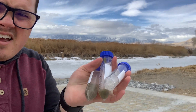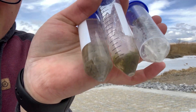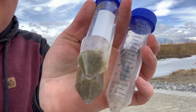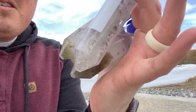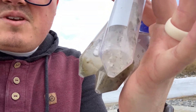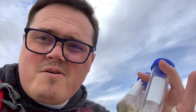I got my three samples here. The one closest to me has the one that's underneath the ice. The one in the middle is the stuff that was attached to the underside of the ice, and then this one was ice chips from the top — my hands got really muddy. Let's bring these back home and see what is in here.